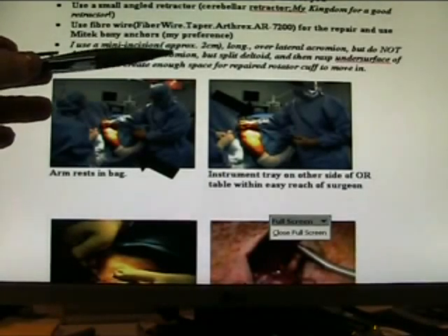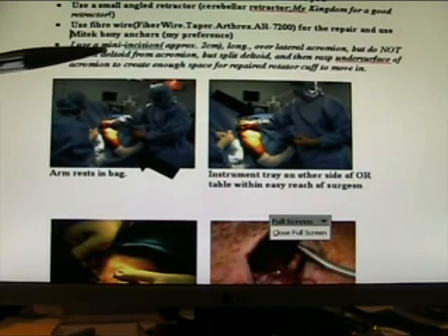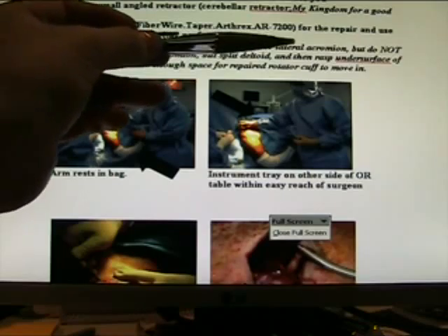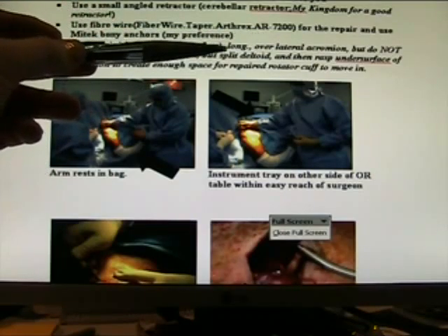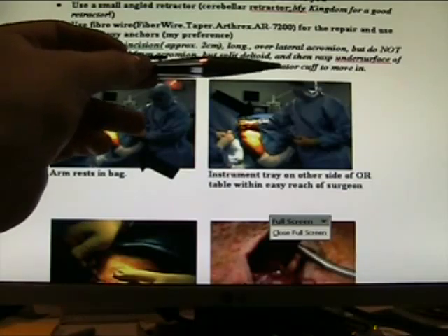I use a mini incision approximately two centimetres long over the lateral acromion, but do not detach the deltoid from the acromion — instead, split the deltoid. Then rasp: use a coarse rasp on the undersurface of the acromion to clear enough space for your repaired rotator cuff.